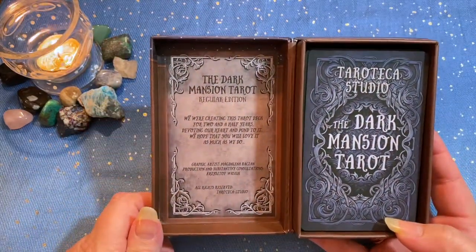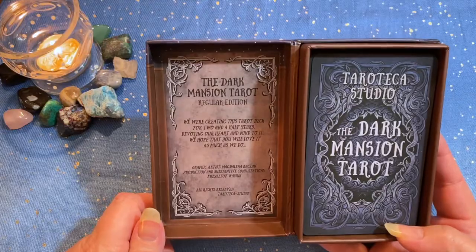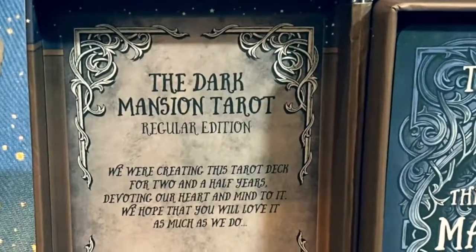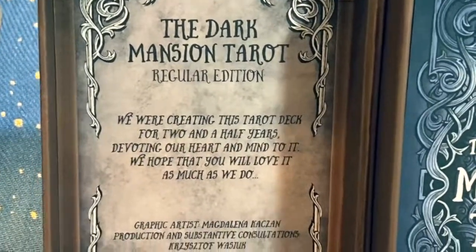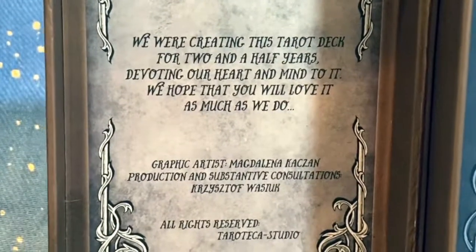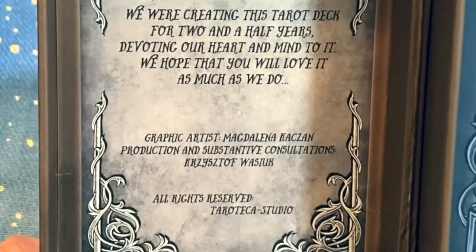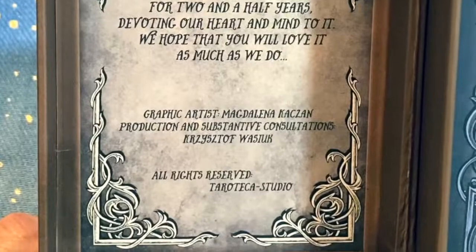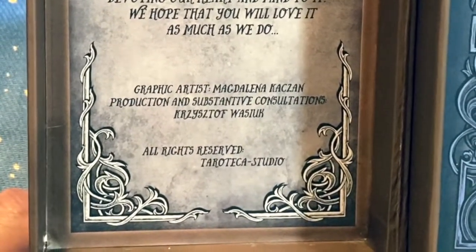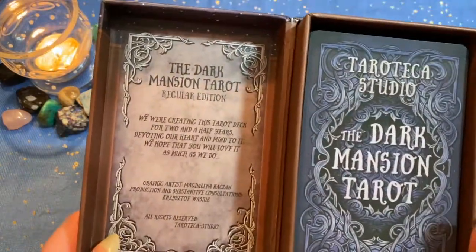There's a little write-up from the creators of the deck. It says: The Dark Mansion Tarot, Regular Edition. We were creating this tarot deck for two and a half years, devoting our heart and mind to it. We hope that you will love it as much as we do. Graphic artist: Magdalena Caxson. Production and substantive consultations: Christophe Wasiak. All rights reserved, Tarot Tech Studio.